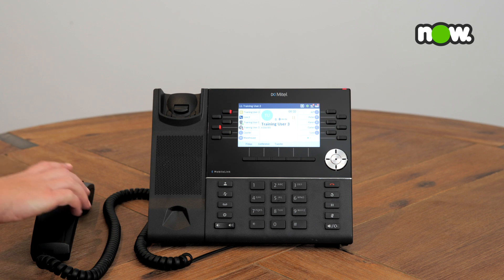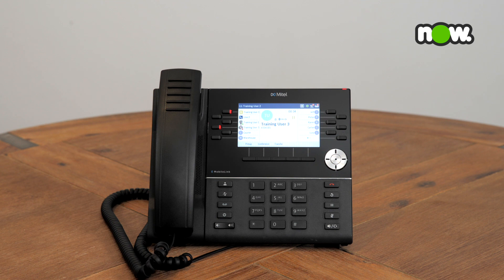You can now place your handset back into the cradle. Your phone will also play a short ring every so often to remind you that the caller is still on hold.